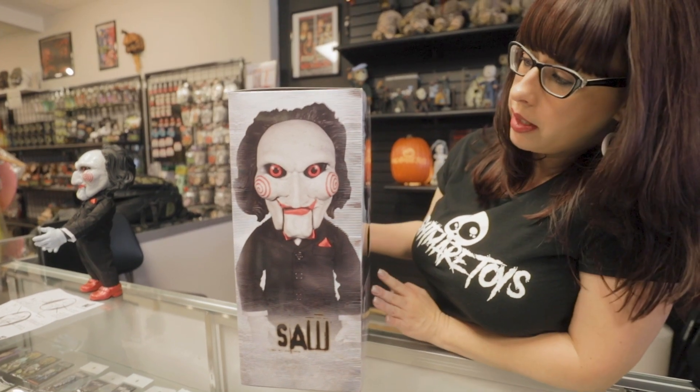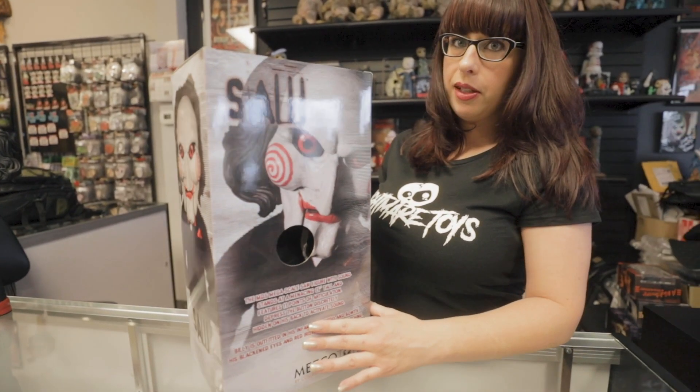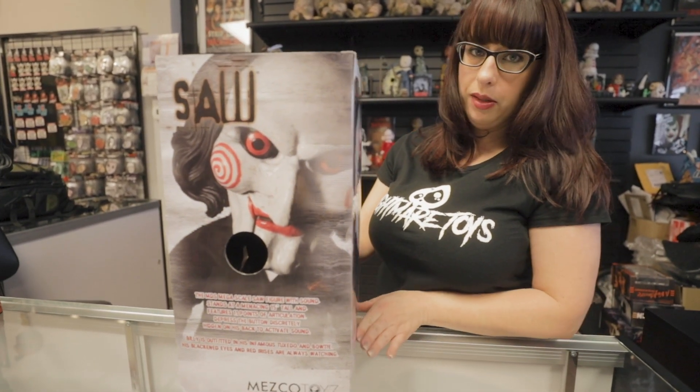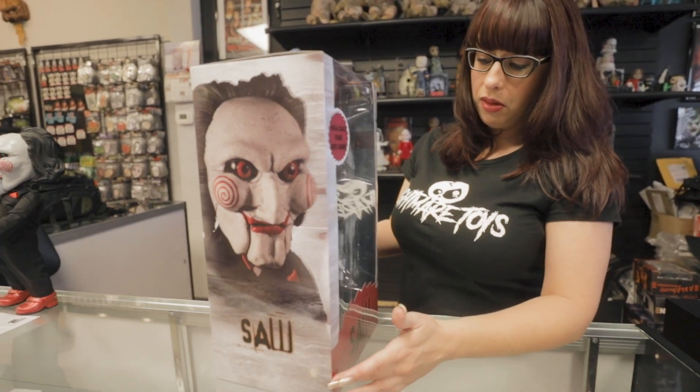I absolutely love the Saw series. If you're a big fan of the Saw series, which one is your favorite? Or do you just like them all? I like them all because they all go together and tell a story.